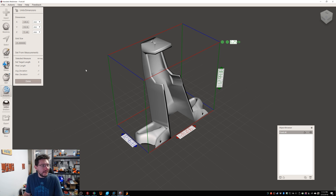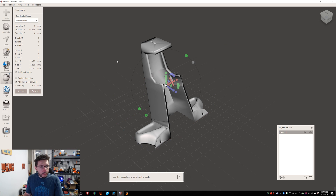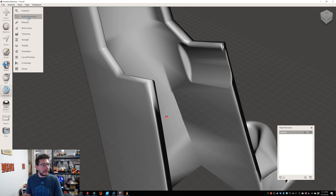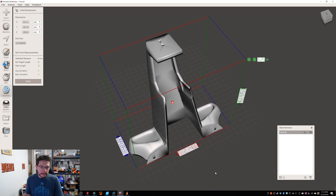Now let's change the scale. We go to Edit, Transform, and the scale X, Y, and Z is one. Let's just change this to a four. Hit enter — oh my goodness. It's 512 on the X, 451 on the Y, and 289 on the Z. In fact, if we go to Analysis, Units, Dimension and scroll way back — there's 512, there's 289, and there's 451. No 3D printer that I have is gonna be able to print this, so we're gonna need to slice it up.